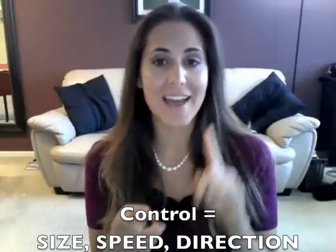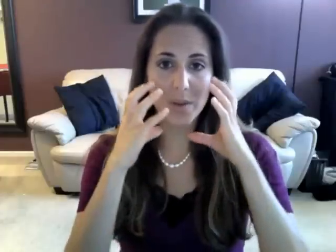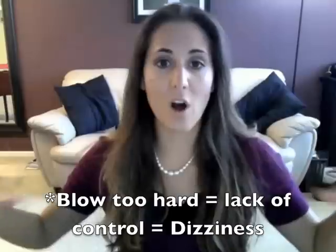When learning to play the flute, most beginning students blow too hard. It's not the amount of air that you push through the flute — you have to remember it's the size, the speed, and the direction of your airstream that's going to help you get a nice controlled sound. When you're blowing too hard and your air is going all over the place, you're gonna get really dizzy.